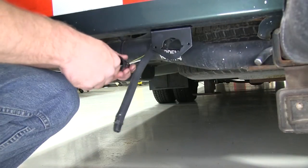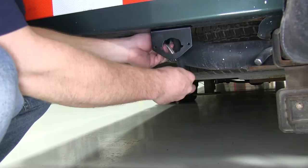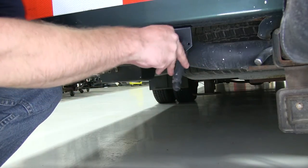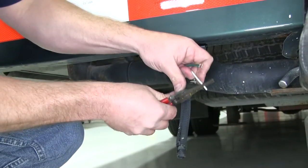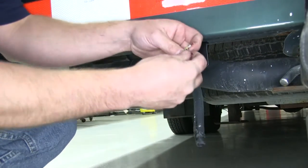Now that we've got our bracket mounted, you want to make sure that you take the rubber boot from the new 6-way and slide it over the wiring. Then we're going to need to feed the wiring through the hole in the bracket. Now we can go ahead and strip back a little bit of the wiring and begin to make our connections.